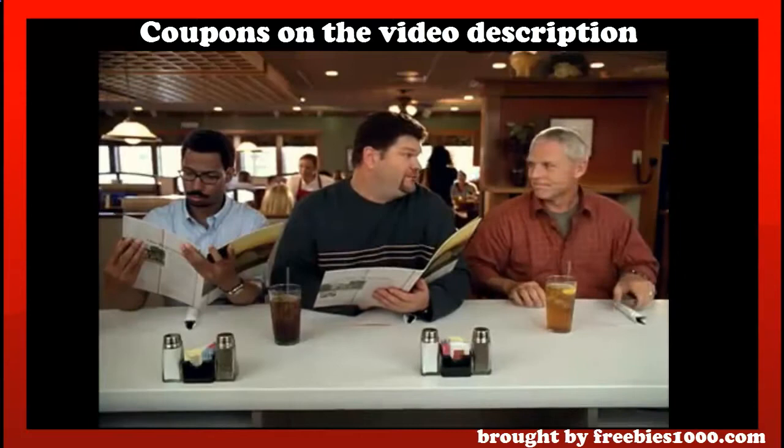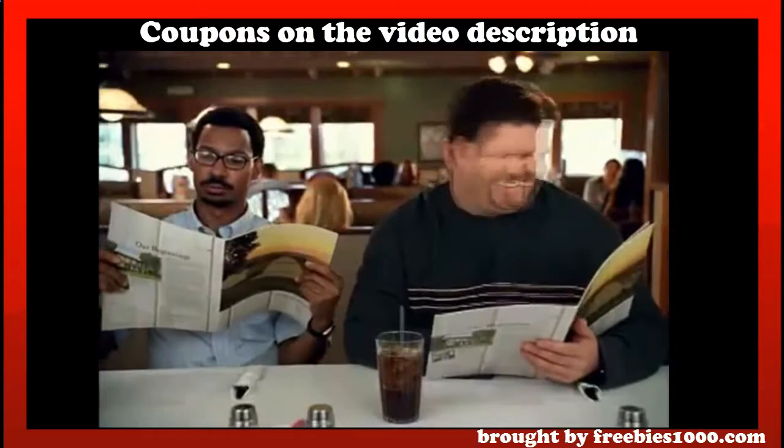I don't know what to get. I recommend the knife and fork sandwich. The knife and fork sandwich? I guess mommy's going to come cut it up for us. Big little finger sandwiches.